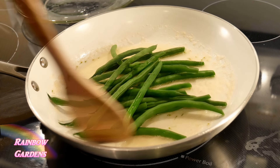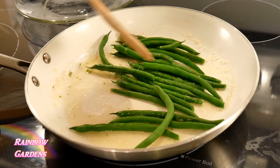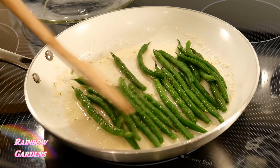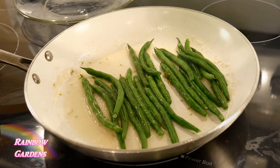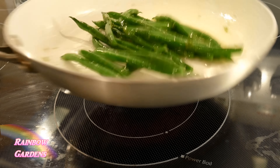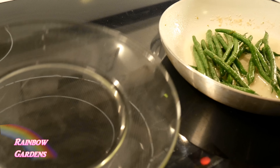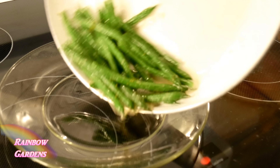I'll return the beans to the pan. I've turned the heat up to about medium low to medium at this point and I just want to get the beans warmed up with the sauce — takes about one or two minutes. I tasted for seasoning and it was perfect. I dried off my plate, returned my beans to the plate, and there you go — they were just wonderful, so tender.